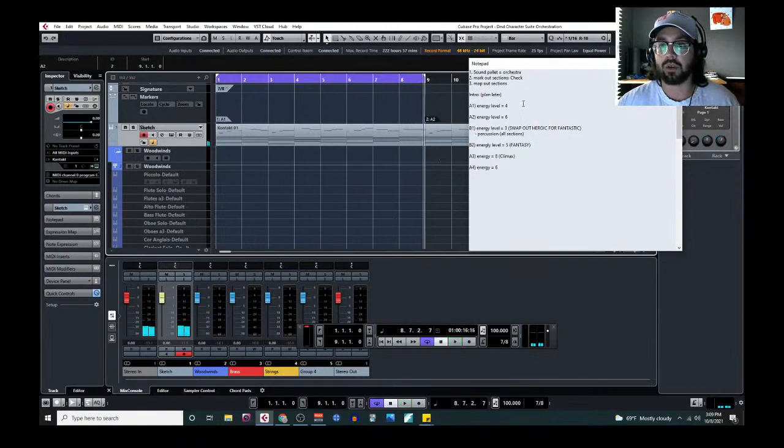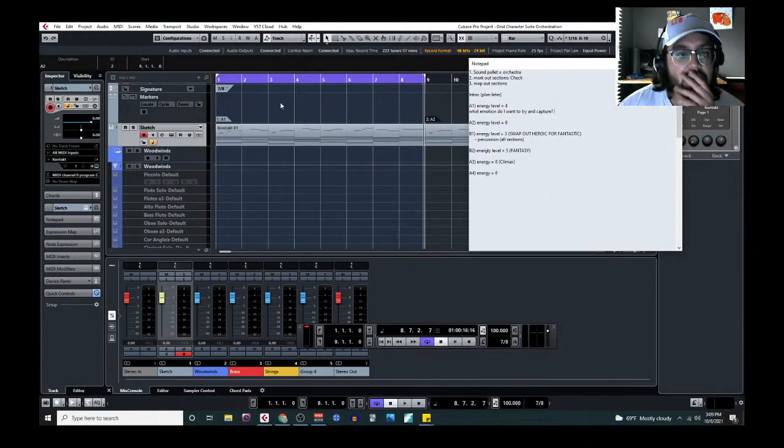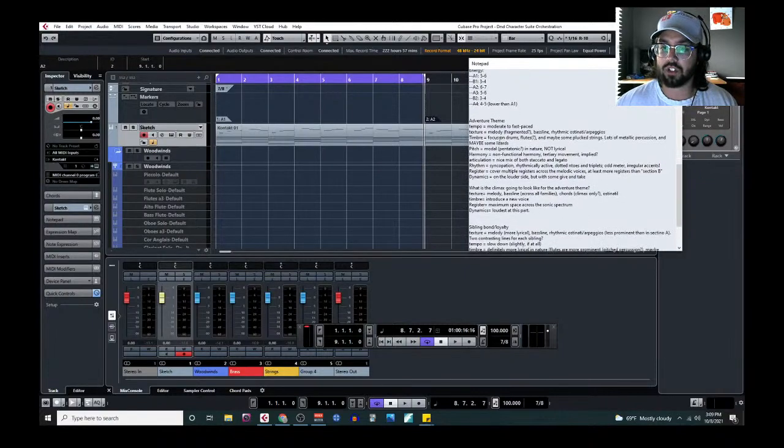I'm going to start focusing more on my actual approach in this video. First section: what emotion do I want to try and capture? My first thought — the primary material here is the melody. This is low energy. It is a hero's theme, so it should be somewhat heroic — a bit of an adventure theme. We can start off slow.